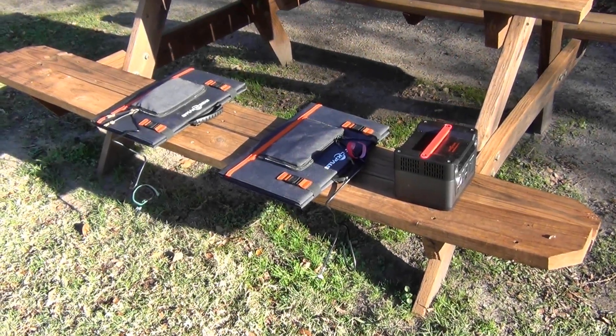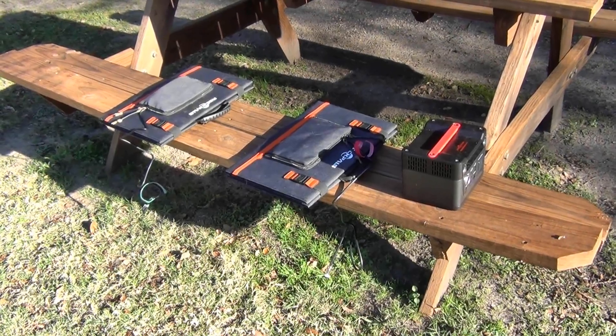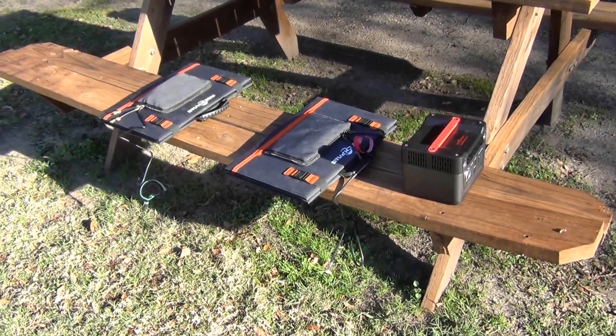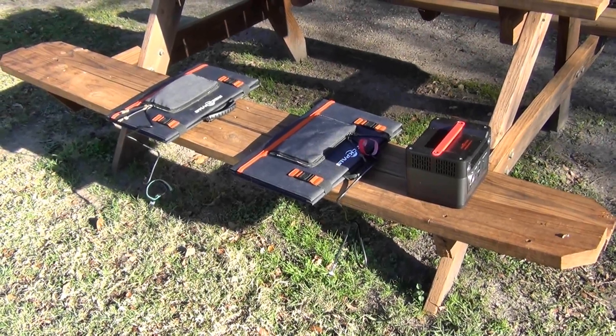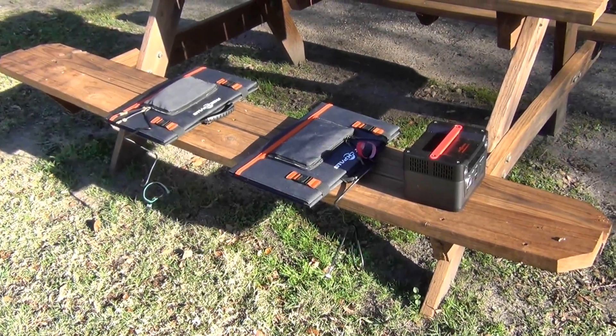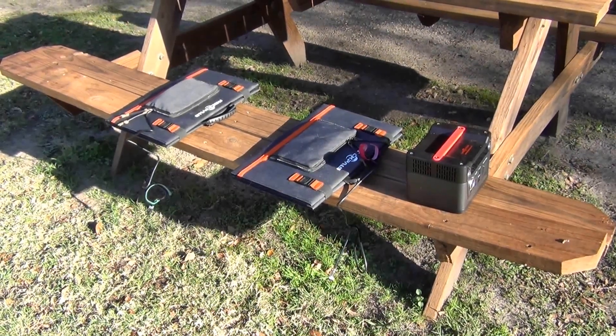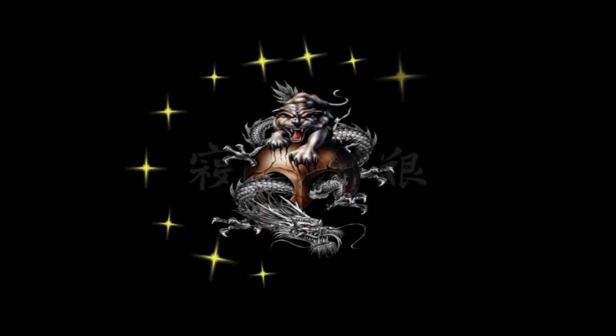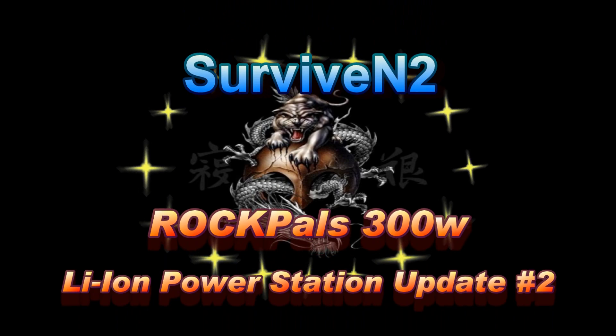Hello out there in YouTube land. I've depleted my Rockpals power supply completely and I'm about to charge it up. I thought I'd take you along for the journey, so stick around. This is Surviving To, coming to you with another video.